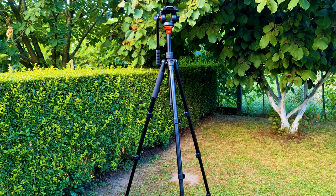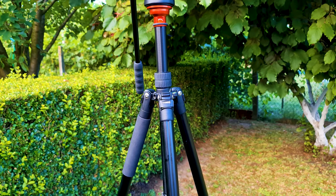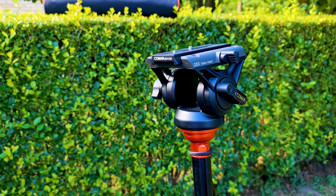Hello guys! I hope you are doing well. Today I will do a review of the best video tripod and fluid head combined.